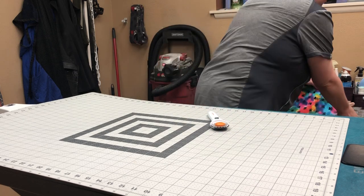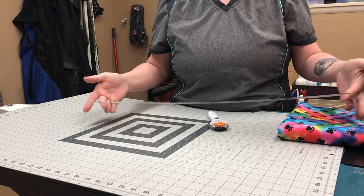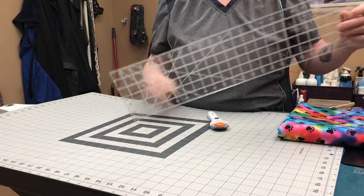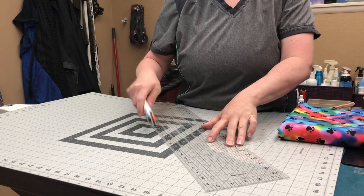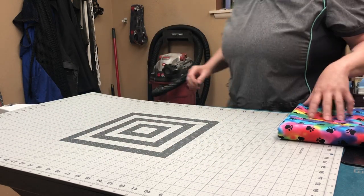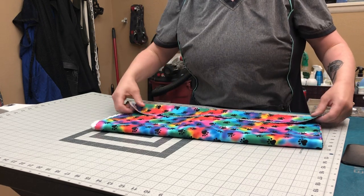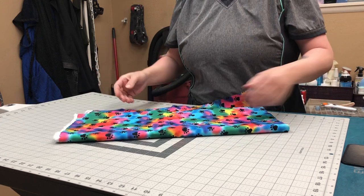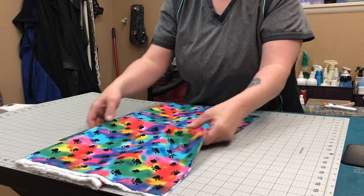As a ruler, they sell these at Joann's too. This one is six inches by 24 inches, and this will be your guide when you cut the fabric. I'm a very number-oriented person, so when I cut these I already have my measurements of what I like. I like a 20-inch wide piece of fabric, and I already have one edge kind of cut from whatever.